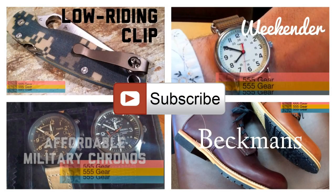I want to thank you for watching this video. Please consider subscribing if you'd like to see more watch and gear-related content, and please feel free to check out some of my other videos that are linked in this video. I'll see you in the next video.